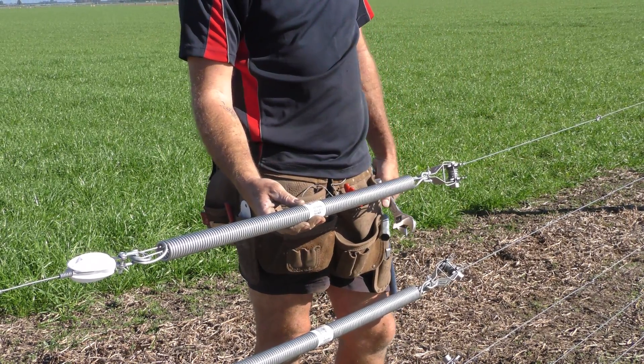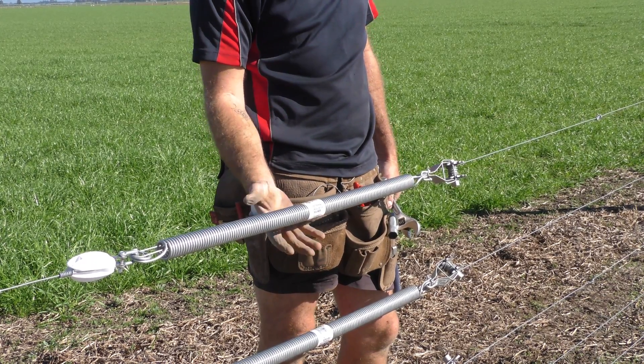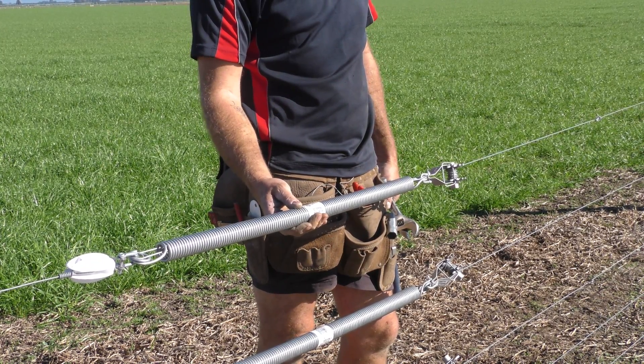And you're done — one Gallagher inline pivot spring installed. The time that saves is just phenomenal, as I said before.